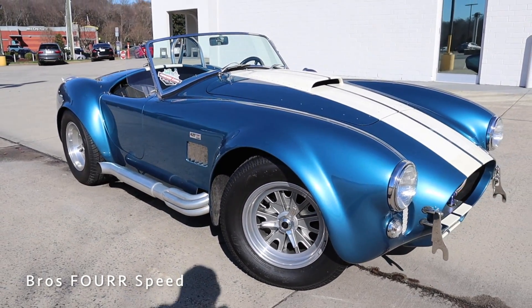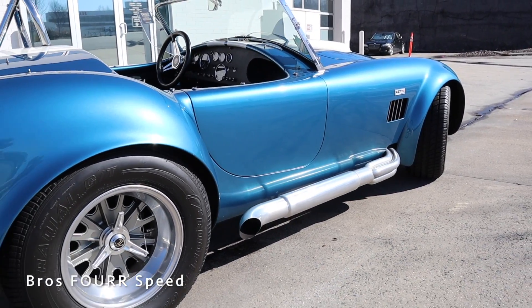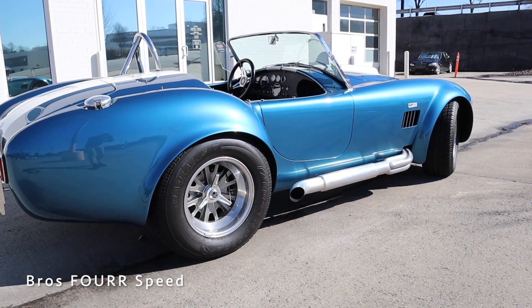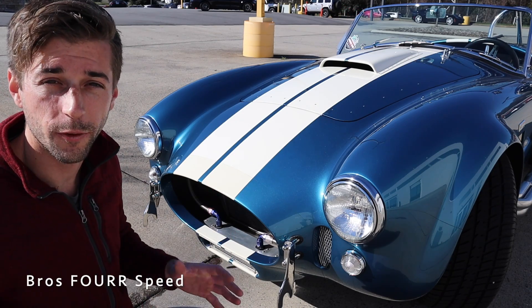This has a wheelbase of 90 inches, an overall length of 152 inches, a width of 69 inches, and a height of 48 inches. With all those specs out of the way, we can go ahead and take a look at the exterior on the Ford Cobra.